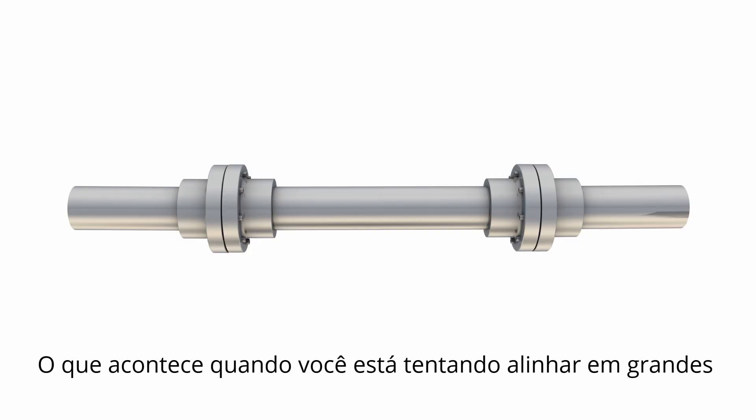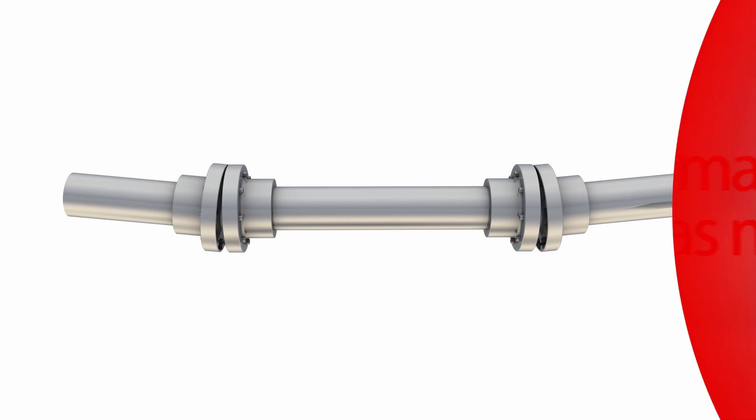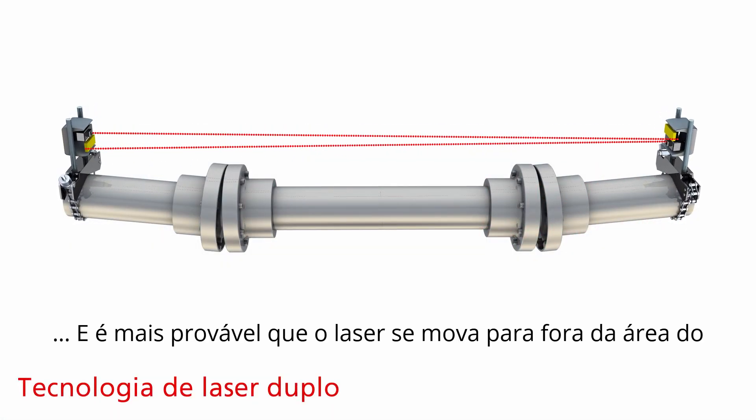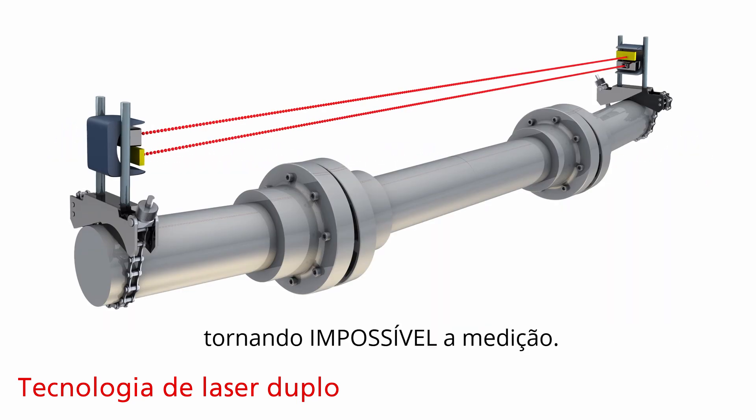In real life, no shaft is perfectly aligned — there is always a degree of angular misalignment. What happens when you are trying to align over a long distance, for example a spacer shaft? Physics show that the larger the distance between two machines, or between laser and sensor, the greater the offset for a given angular misalignment, and the more likely the laser will move out of the detector area when you rotate the shaft.